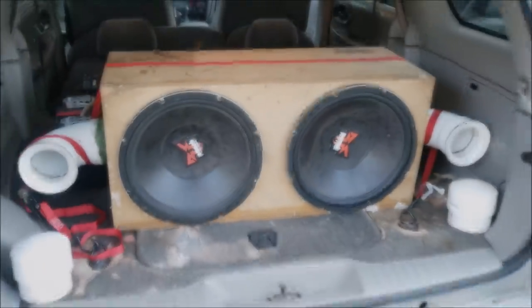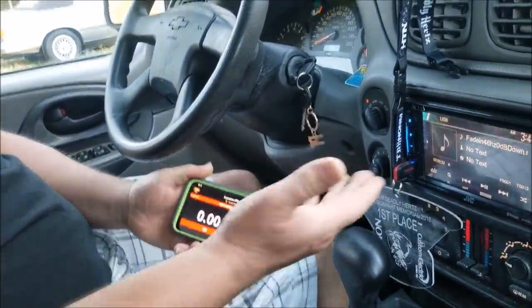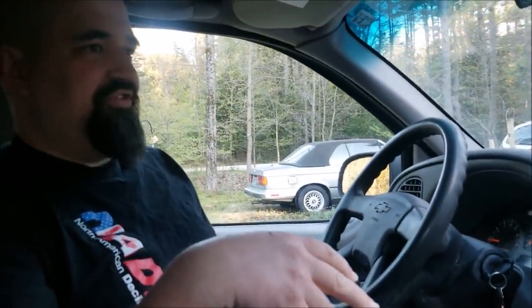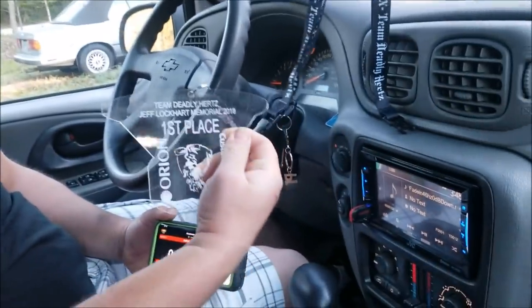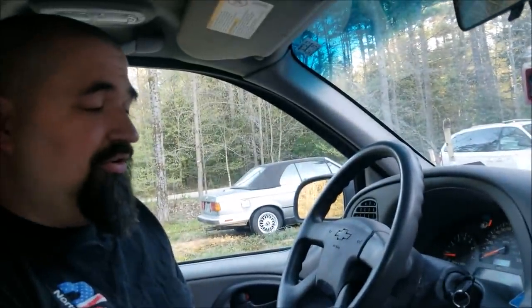We're going to go ahead and reset it. You notice that it was a 46 hertz tone — the vehicle peaks at 46. It likes 46 sealed and it likes 46 ported at the comps; that's what she's been metering. She took first place at the Jeff Lockhart Memorial Show this year, which was really, really awesome. I'm pretty proud of her for that.